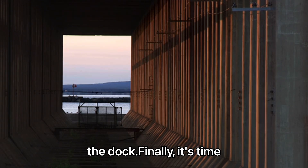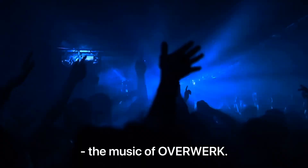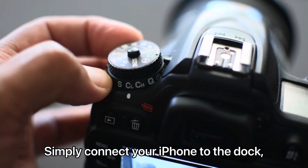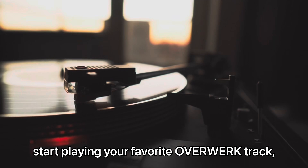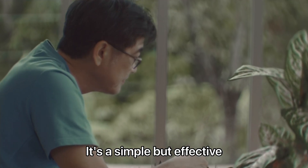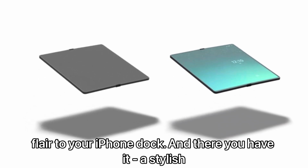Finally, it's time to add the finishing touch — the music of overwork. Simply connect your iPhone to the dock, start playing your favorite overwork track, and watch as the LED lights pulse in time with the music. It's a simple but effective way to bring some extra flair to your iPhone dock.